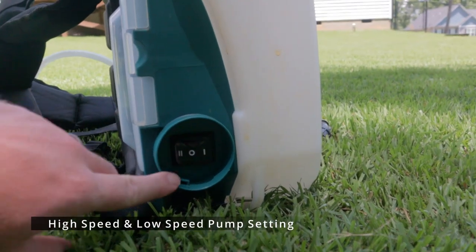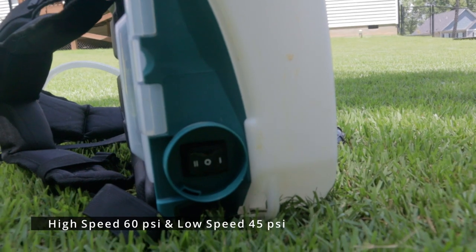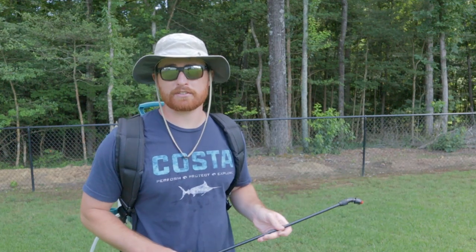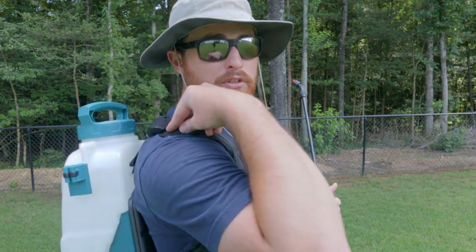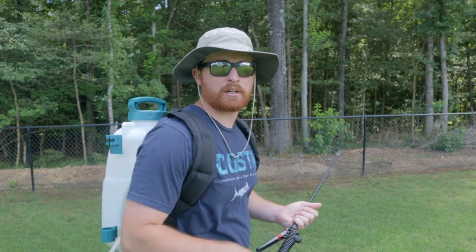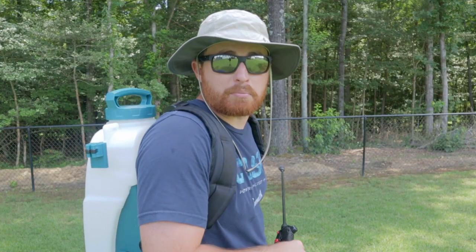Once it's on your back you're going to be holding the wand, so I only use that wand holder for storage — to keep the wand from getting broken. When I'm putting it on I leave the wand loose so I can grab it after I get the backpack on. This sprayer has a two-speed pump: high and low speed. I think it's about 65 or 60 PSI on high speed and 40 or 45 on low. The straps are pretty comfortable and there's a little padding on the back. There's also a center strap you can lock in for extra stability.